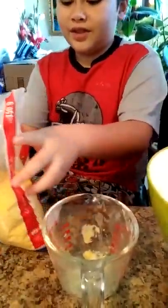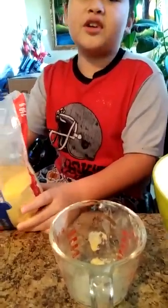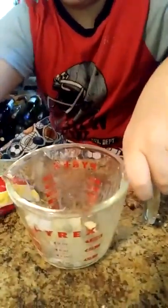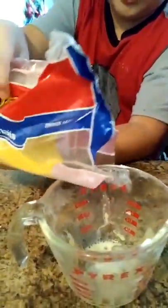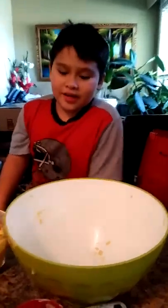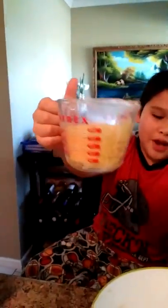So right now the first thing we need to do is pour the cornmeal into one cup right here. Let's pour it in and see if we can get one cup. All right, after we got one cup, we pour it.